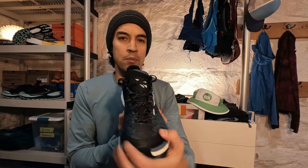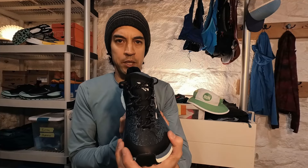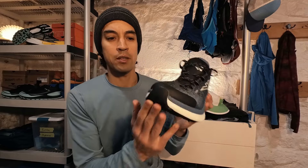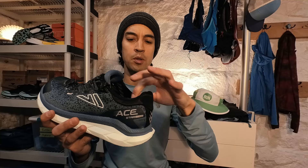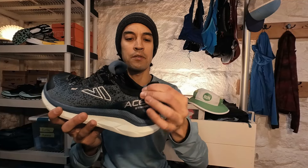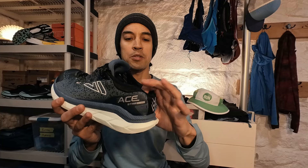Up front there's quite a protective toe bumper — you won't have any issues bumping chunks of ice, rocks, or anything on the trail; it should be quite protective. Moving on to the rear, the heel counter is not overly rigid, not overly soft — somewhere in the middle. The ankle collar is quite soft and comfortable, with no hard edge. The heel area is very soft, with not much rigidity at all to the collar around the heel and Achilles area.